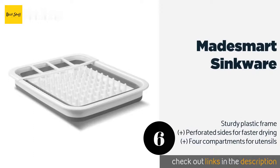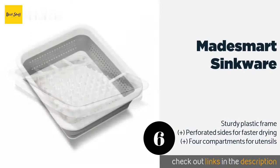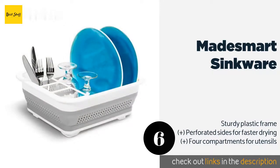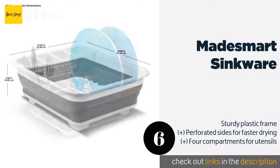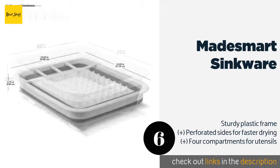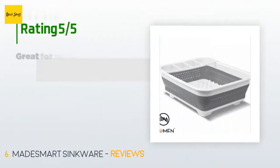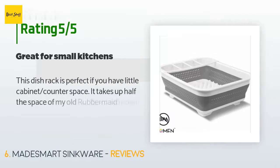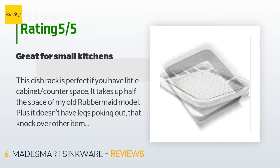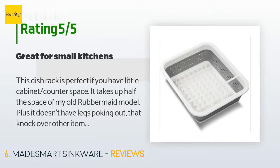The number six is the Made Smart Sinkware. The small size of the Made Smart Sinkware makes it ideal for one or two person households, or for a college student's dorm. Note however that it does not have a solid bottom, so you'll need a towel or draining board for countertop use. This product is available on Amazon for $16. There are 310 customer reviews and the average rating is 4.5 stars.